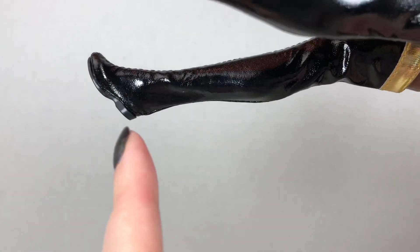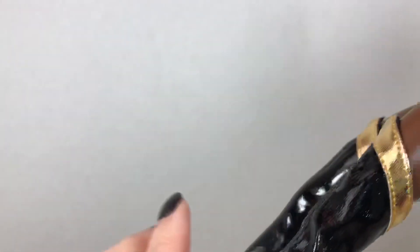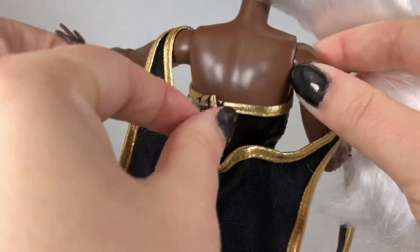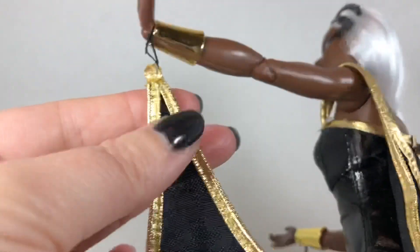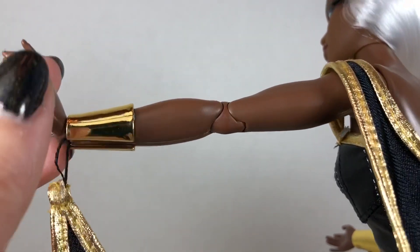The boots do not have a heel — they're not a wedge, they are a flat boot. Love the details of her costume. Here is the back of the cape. The cape is attached to her bodysuit, so the bodysuit velcro is in the back, and then you just have to carefully slip it off of her shoulders. It's got these very thin elastics that attach it to her wrist.